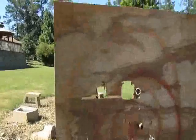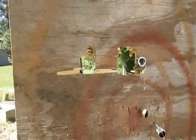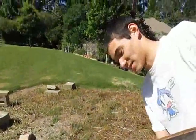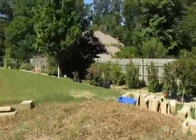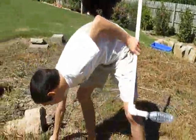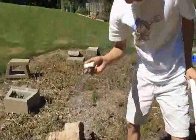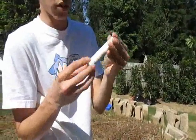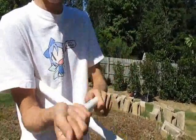Woohoo! It went through and it landed in the grass too. The backside looks really nice. There was already a hole here, so it might have splintered off of that as well. But it put a pretty mess.